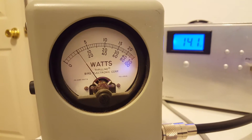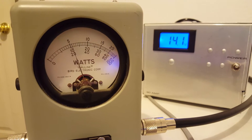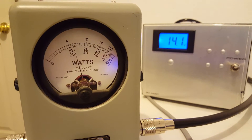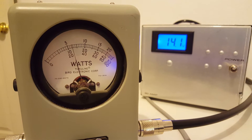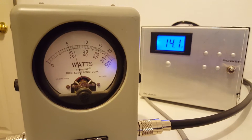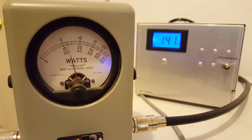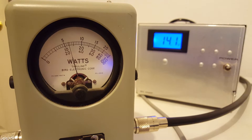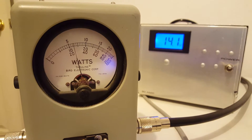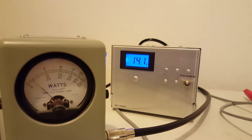Carrier is less than 10 watts. Running some audio tests — audio 1, 2, 3. We're reading right around 125 to 130 watts on the peak scale.